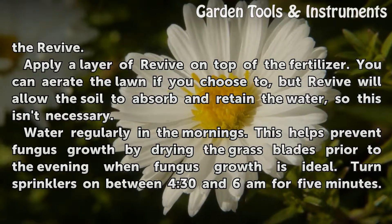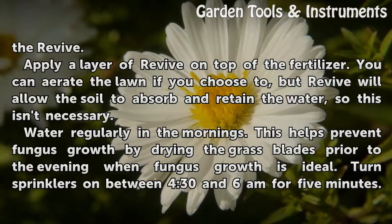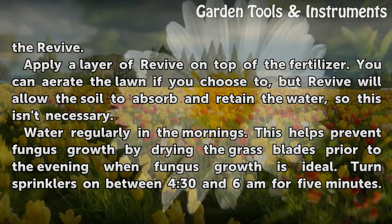Apply a layer of Revive on top of the fertilizer. You can aerate the lawn if you choose to, but Revive will allow the soil to absorb and retain the water, so this isn't necessary.